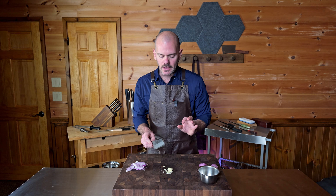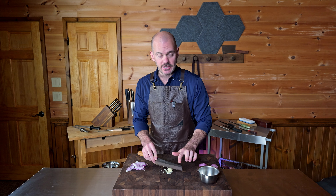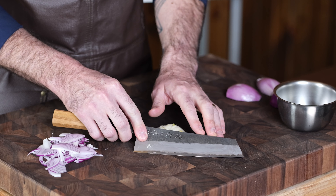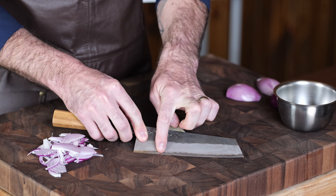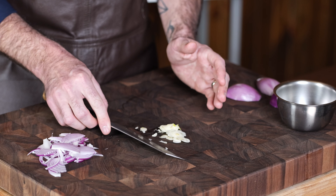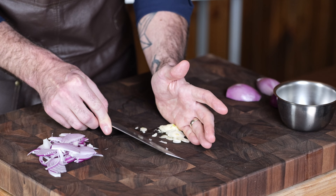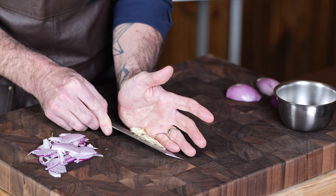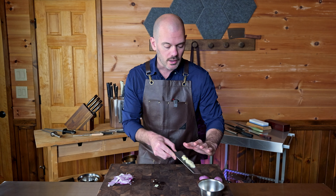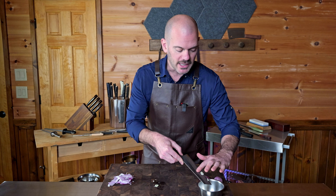Quick tip with a bunka: since the edge is very straight compared to a lot of other knives, if you put it on an angle on your cutting board you'll see that it's basically flush. So you can use the bunka almost like a bench scraper — put it on a slight angle, push your product up onto the knife, and go right into your pan for cooking or into a mise en place container.